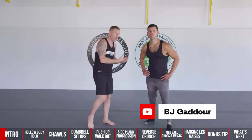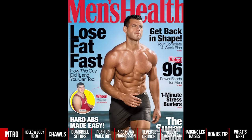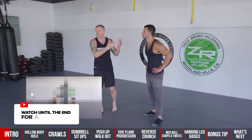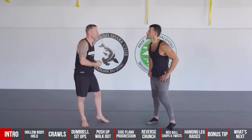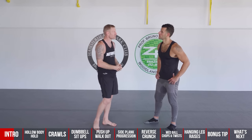I've brought along my good friend BJ Goddor, who is an expert in this field and also the former Men's Health fitness director. He's going to give us these great exercises, and at the end there's a bonus tip from BJ. Before we get into the eight exercises, let's talk about why the core is so important for boxers.